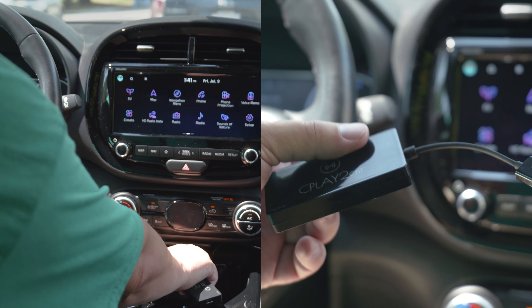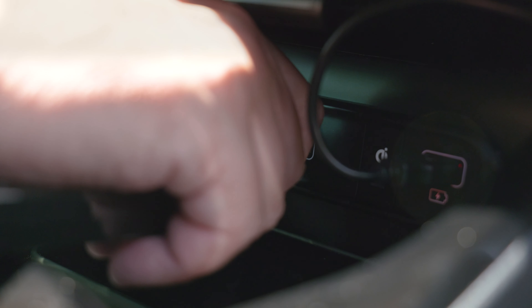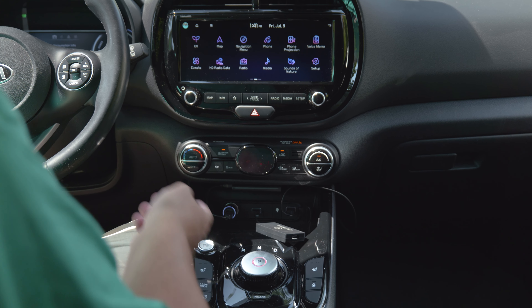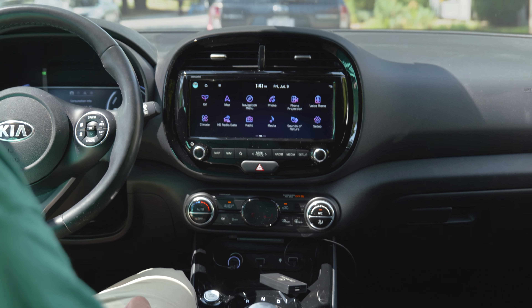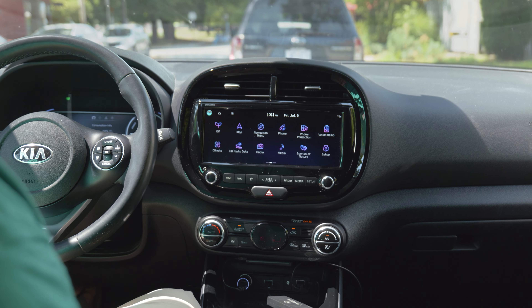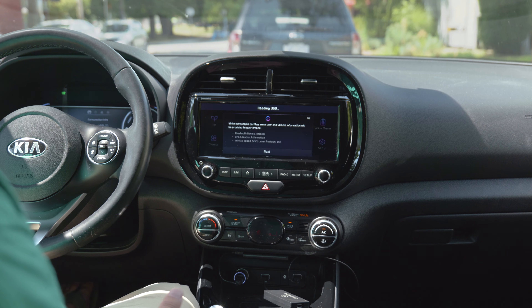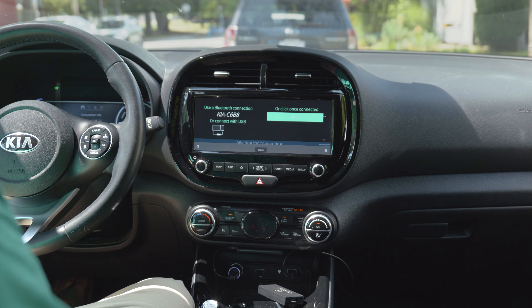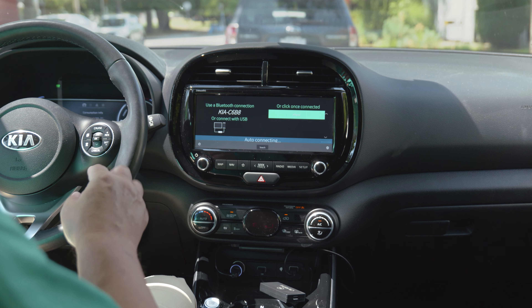It's pretty straightforward. I just plug this into the little port on my car that gives me CarPlay access. You'll see it'll pop up in a moment here, and it's going to ask me to pair my phone. It's reading the USB, and then it's got these options.